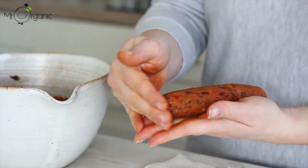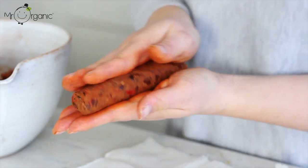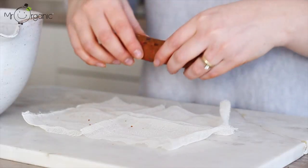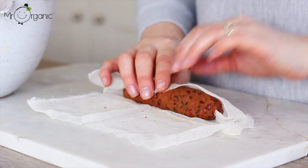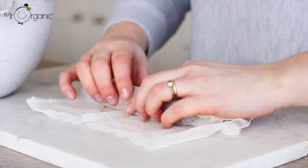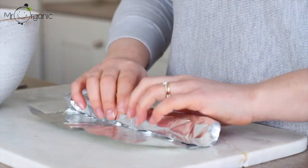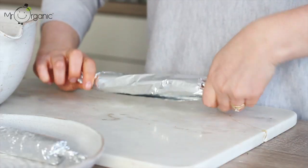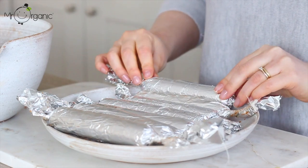Take a fork or potato masher and mash the mixture up until the beans have broken down and it's all well combined and comes together. Roughly divide the mixture into eight and then one at a time, form the sausage shapes by rolling the mixture between the palms of your hands. Take each formed sausage and roll it firstly in either clean cheesecloth or parchment paper, ensuring they're rolled up as tightly as possible, then place that on a square of tin foil and roll it up tightly again, twisting the ends to make sure it's well secure.